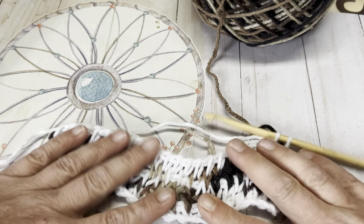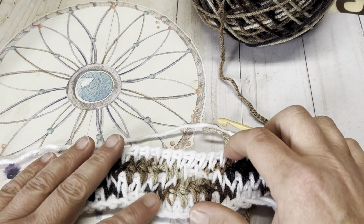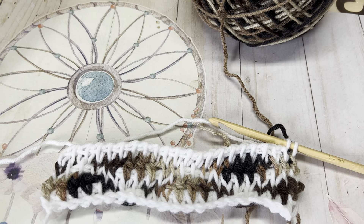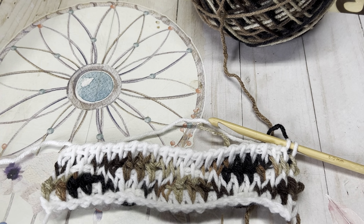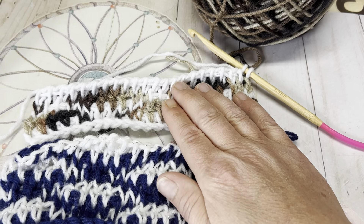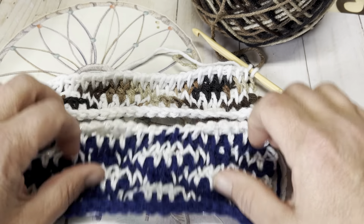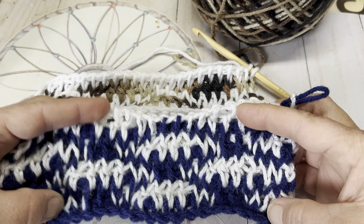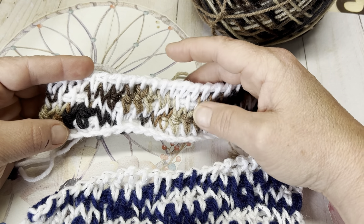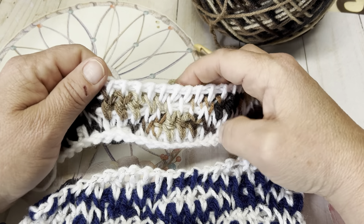Here we have using the latte and white as your main color and the latte as your accenting color. I'm going to pull over the blue and white one also so you can see it using blue and white once again. So here we have the blue and white, and then the cafe latte and the white.